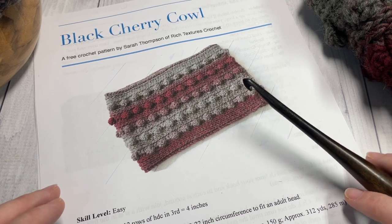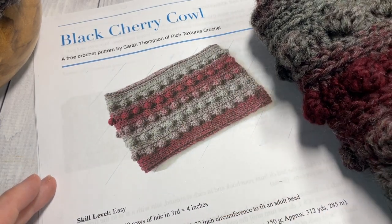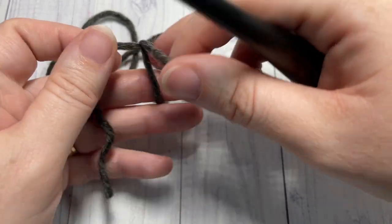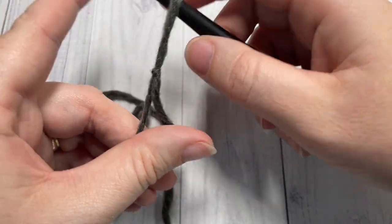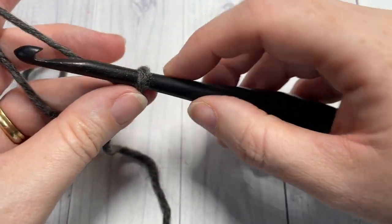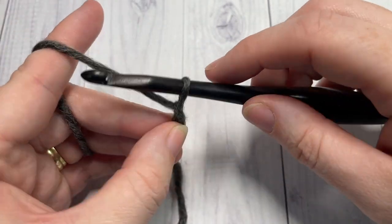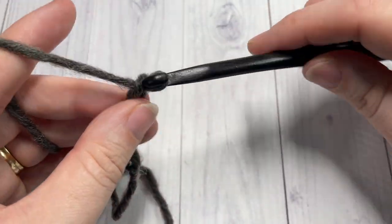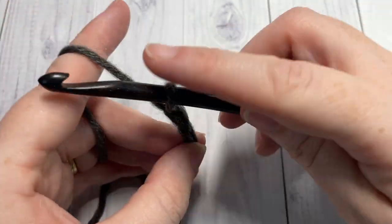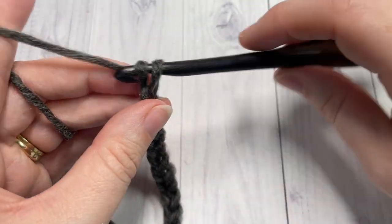Our pattern today is worked in rounds, so we're going to start by working our slip knot. The size we're working today is to fit an adult with a little bit of drape around the neck. We're going to start by working a foundation chain of 92. If you would like to change the size of your cowl, you will simply need to chain a multiple of four, but today we're going to chain 92.